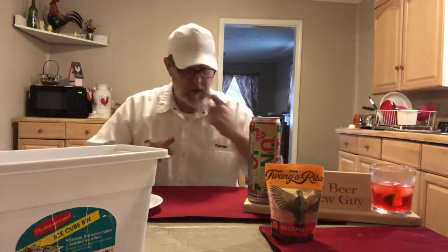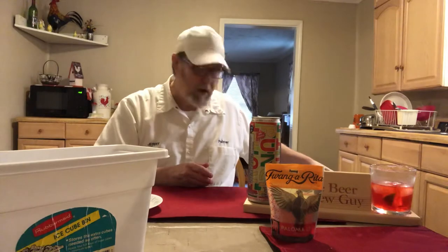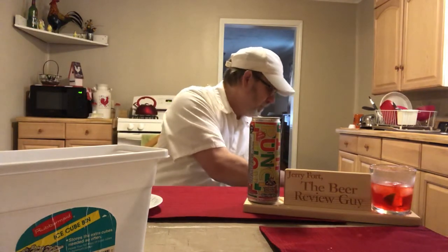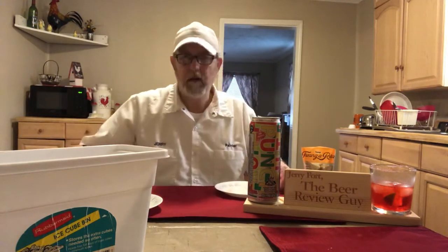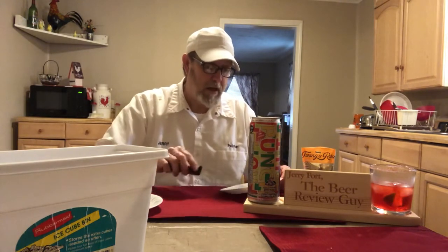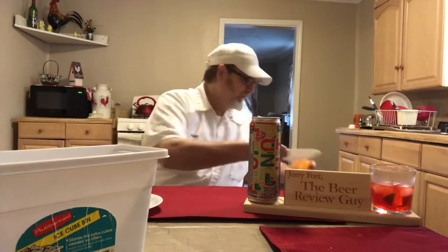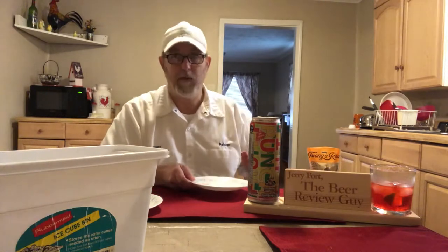I hate wasting things — I drive my wife nuts with some of the stuff I try to keep. I just grew up with my dad saying 'don't waste that, eat all your dinner.' He never said 'make a happy plate' but that's what he meant. Back when I was a kid we didn't have a whole lot of money — don't have a whole lot now either.